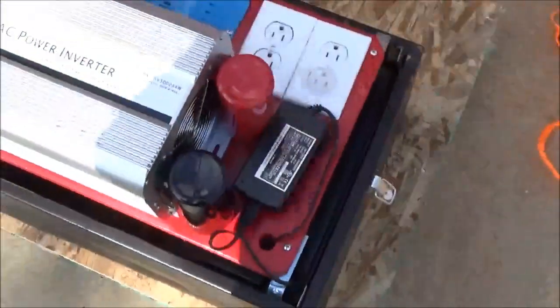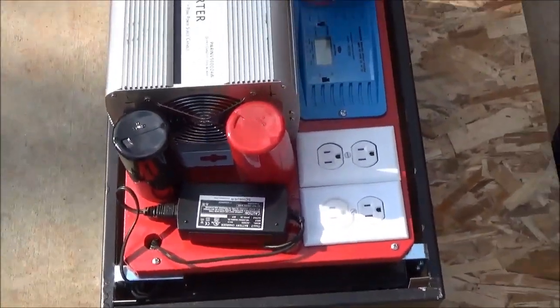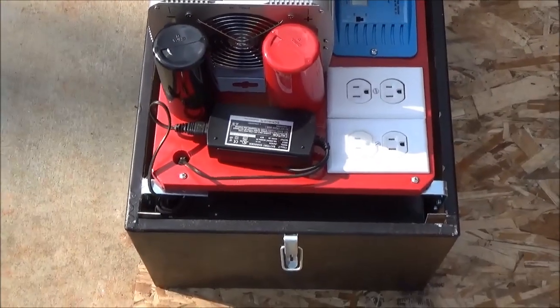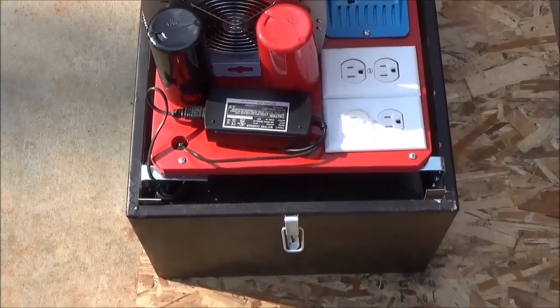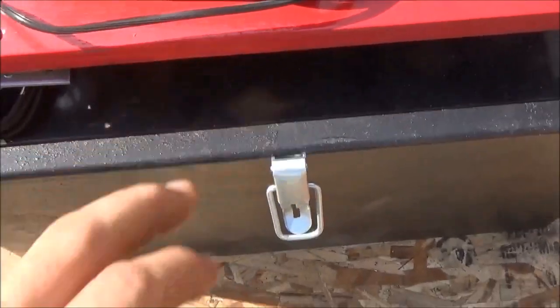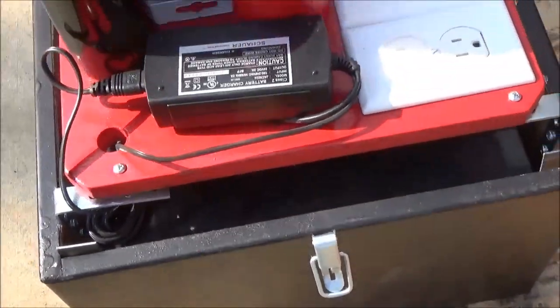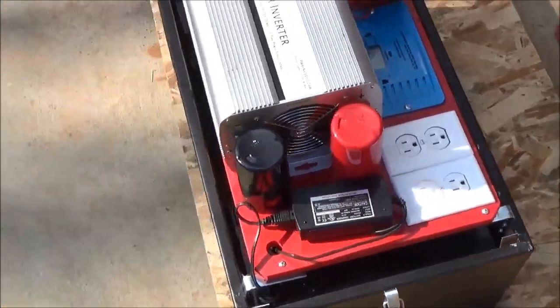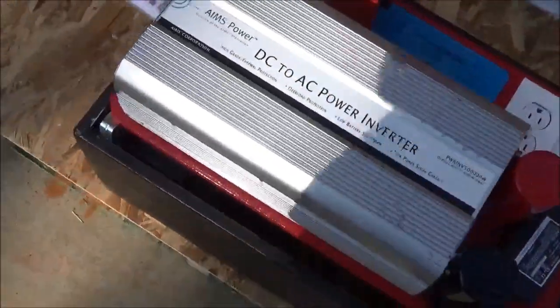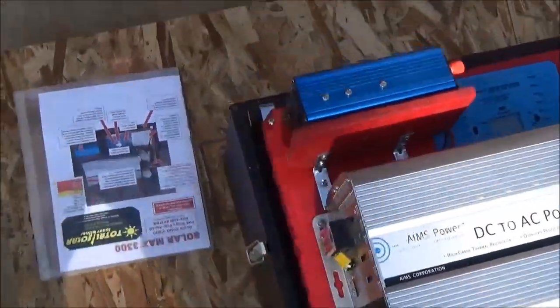Another nice thing is the battery maintainer, so you don't have to have this thing plugged into solar all the time to keep it working. It's got two Group 31 batteries underneath the cover. We'll pull that off at some point. It's based on a 24-volt system and we've got a solar panel still to unbox.